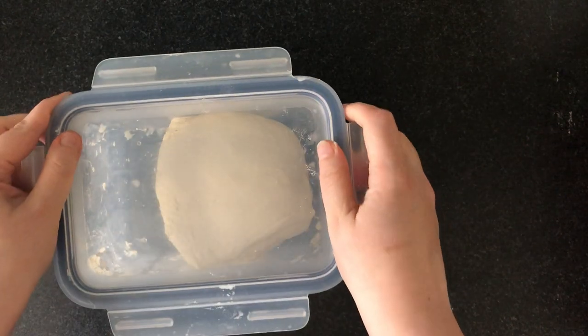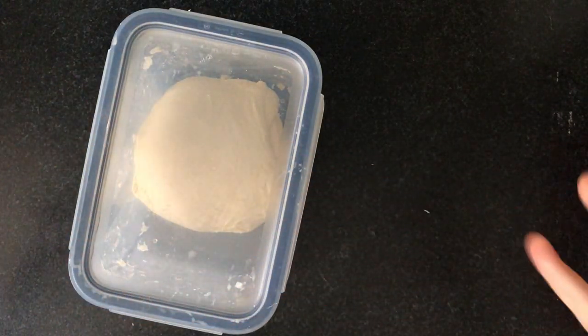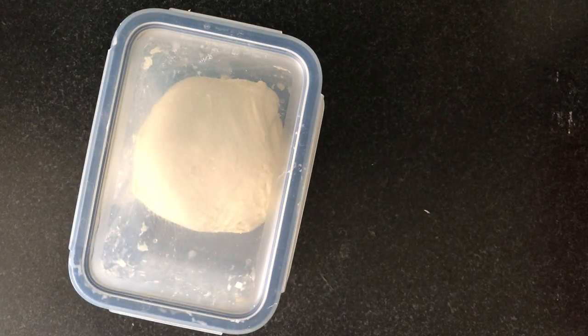Cover it now — we want our dough to really relax so we'll be able to laminate it, which is basically opening it up very wide. I'll show you that in the next video. Good luck!